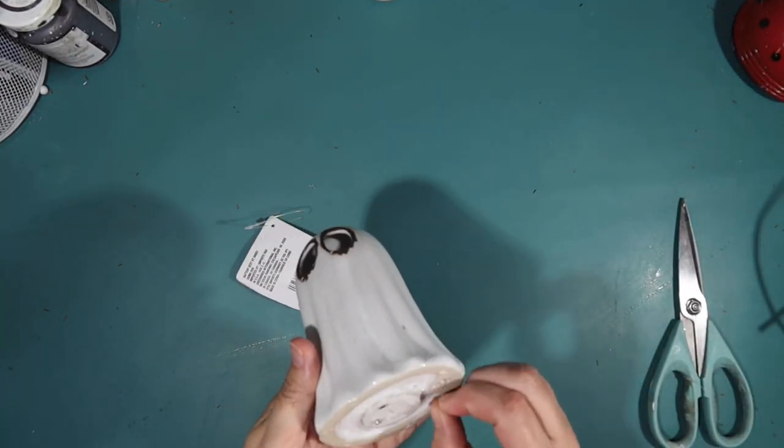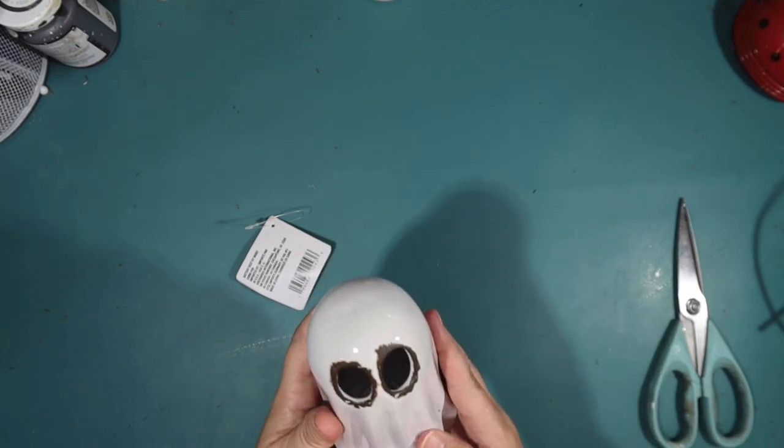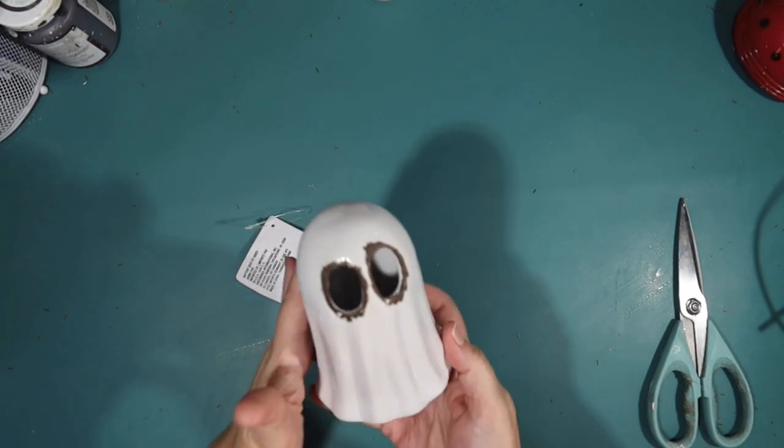This next ghost is from the Dollar Tree. It has color changing lights inside of it - it's so cute. And you don't have to do anything to it. It's ready to go just like it is.